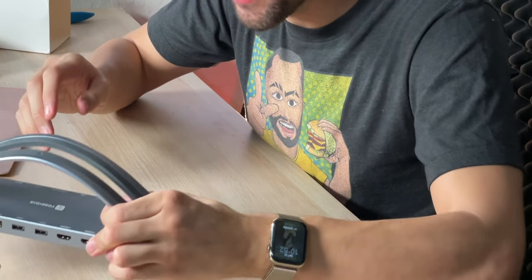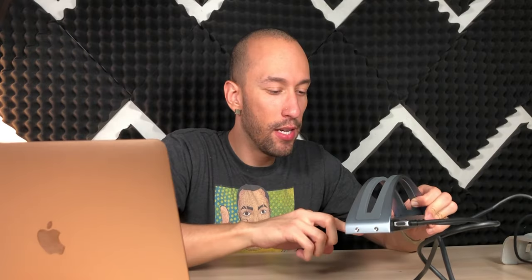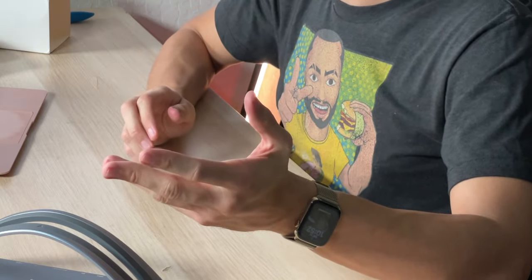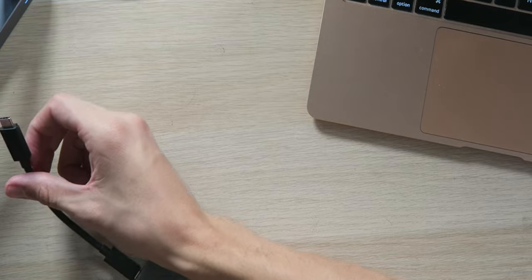The one downside I'm seeing so far is that you effectively only have one USB-C port once this is connected. That's a bit of a downer if you have a bunch of USB-C peripherals — if you're plugging in an external SSD into the USB-C slot, you can't plug anything else in and you'll have to focus on USB-A only. I would like to see some extra USB-C ports, but I'm guessing it's a hardware limitation.